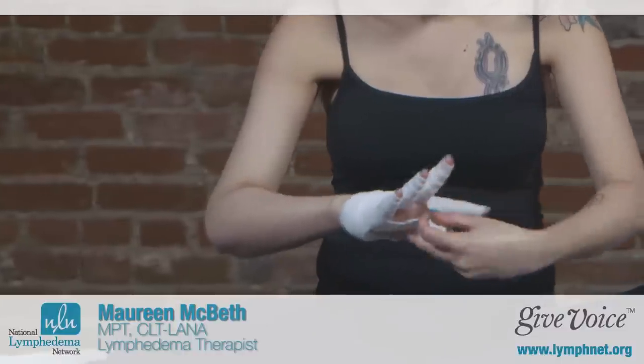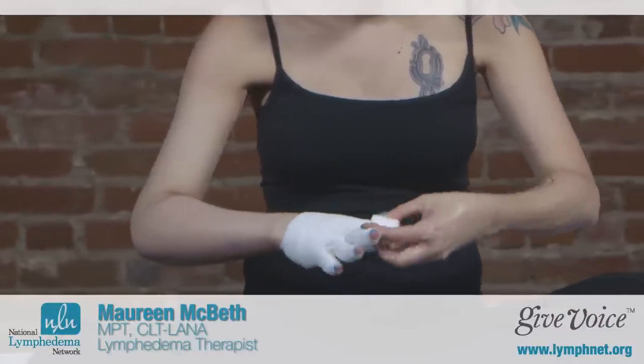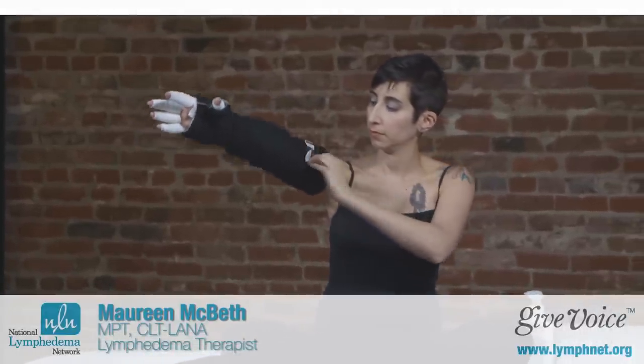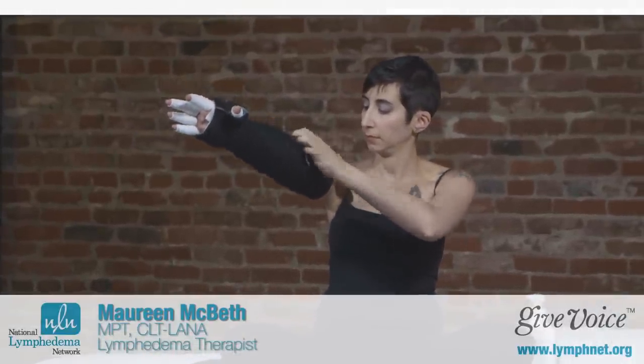Your short stretch bandage is an important part of your self-care. You'll learn techniques of self-bandaging, so you can perform the bandage every night after doing your self-MLD. You'll also learn about bandaging alternatives that make it much simpler and quicker to apply, and hopefully make you more compliant with your treatment. We'll discuss these in other video segments.